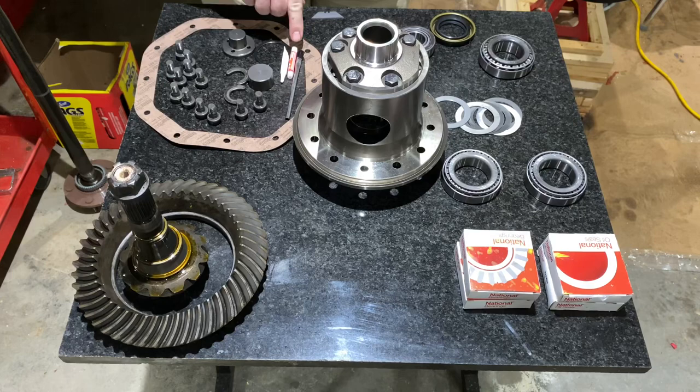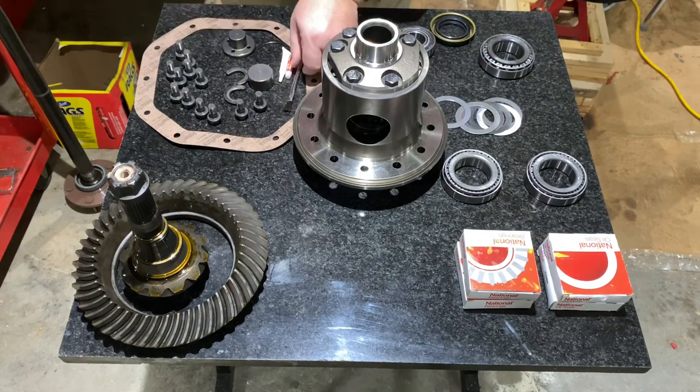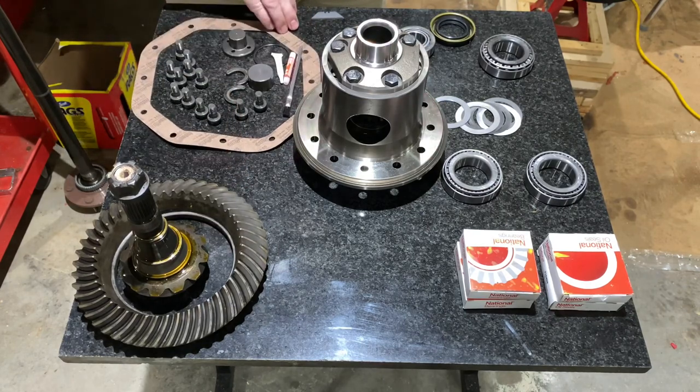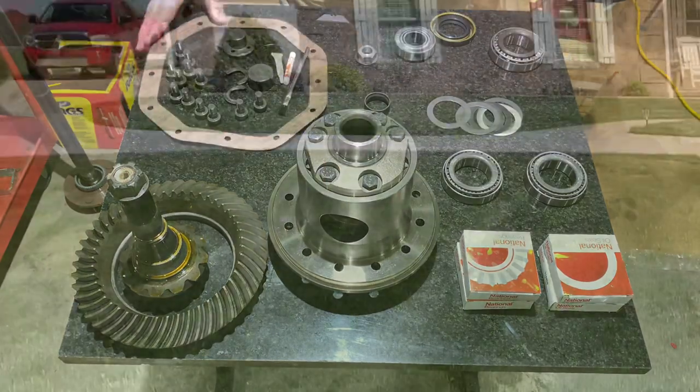They gave us some marking paint and a paint brush. We use that paint brush to apply the yellow paint and check the gear mesh. That's in a nutshell all of the parts it's going to take to go back together.